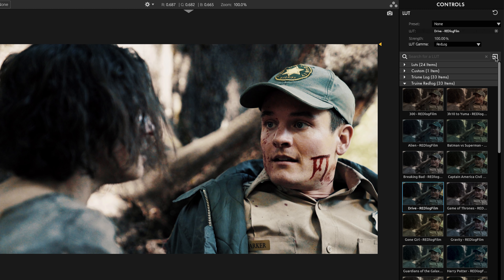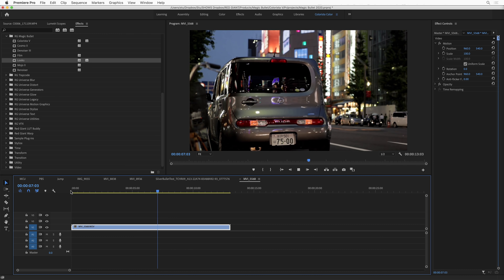You can import LUTs just like you can in Colorista — in fact, you share LUTs with Colorista. And Colorista now allows you to save LUTs as well, which means you've got a powerful system for modifying, adjusting, cataloging, and visually browsing your LUTs inside of Magic Bullet Looks and Colorista. Magic Bullet Looks can do so much more than just a LUT, but it's also now the best and easiest place to browse and use your LUTs.